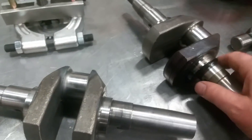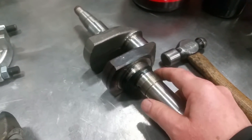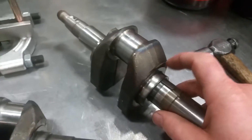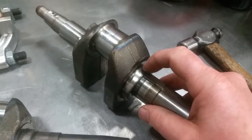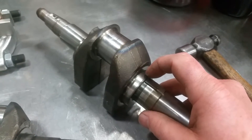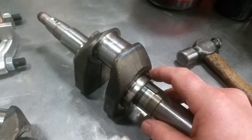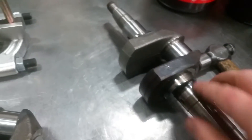This is a junk crank, just to show you. These suffer a lot of abuse because they're the furthest away from the oil pump. When you start to get into a lack-of-lubrication situation, this is the end of the run and most likely to suffer from it.